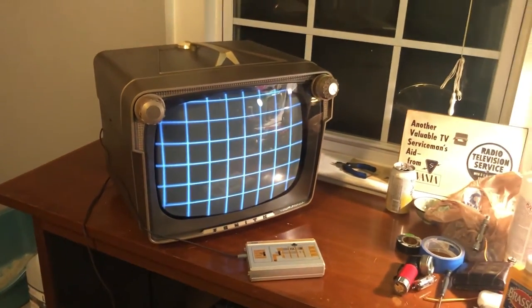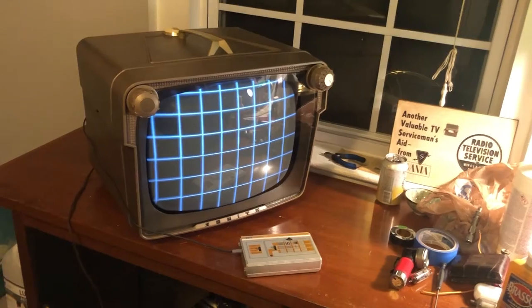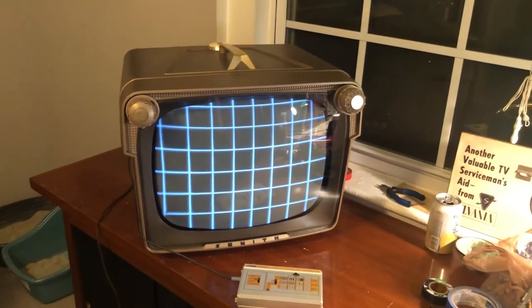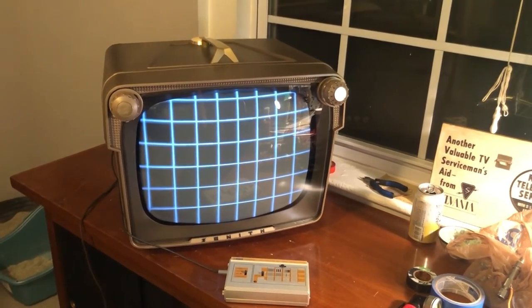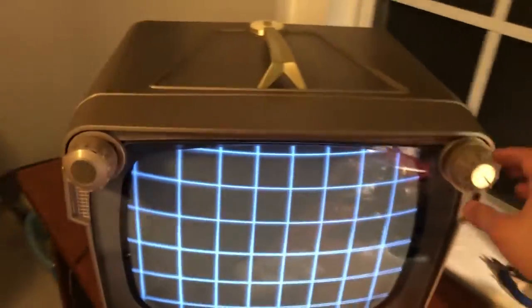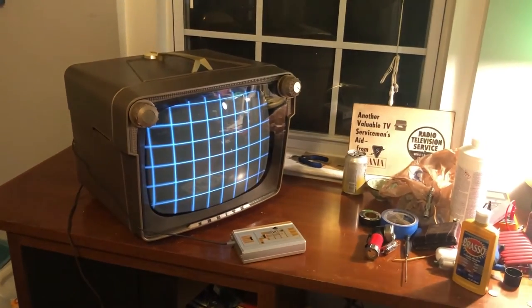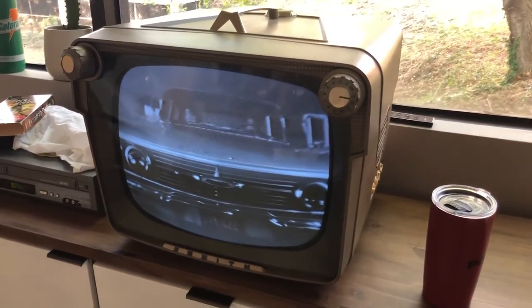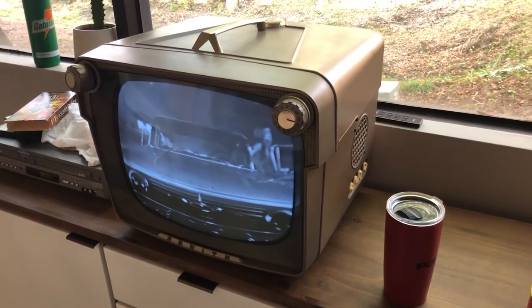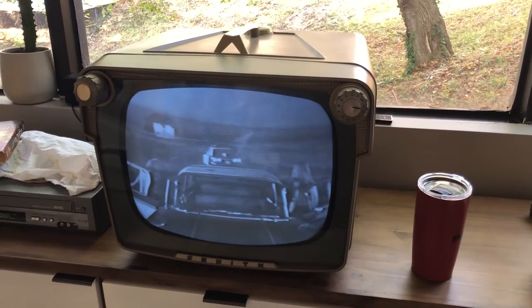Okay, this is it. Hopefully I'll add another clip — I need to get a new DVD player, or I have another one I can hook up, hopefully with the RF modulator still good, and I'll show you a continuation. But yeah, this is gorgeous. Perfect. Oh yeah — perfect.